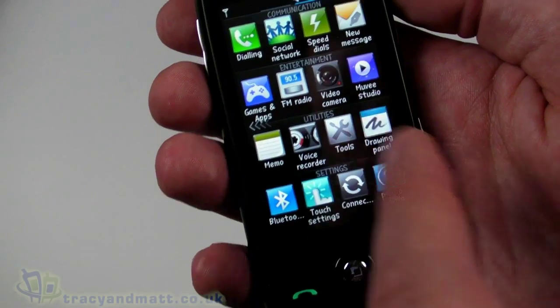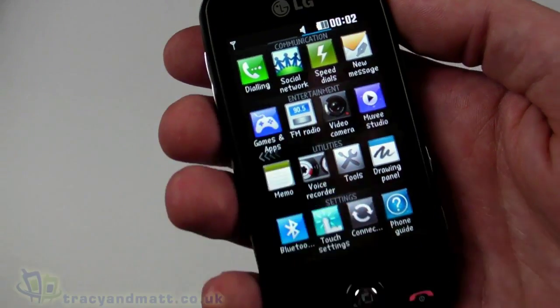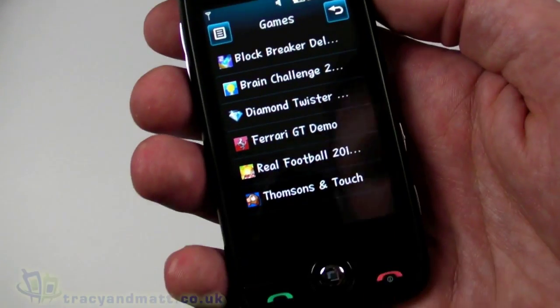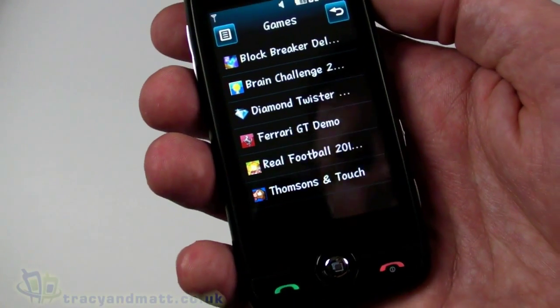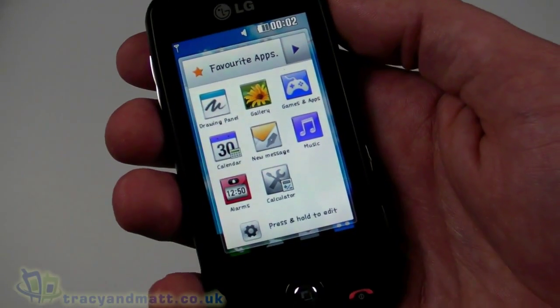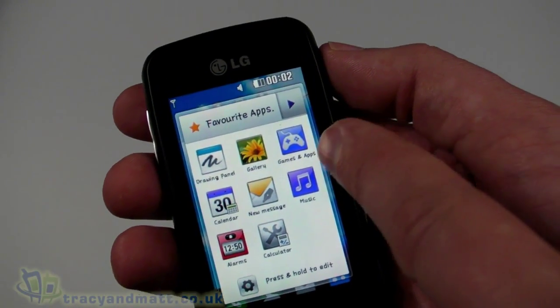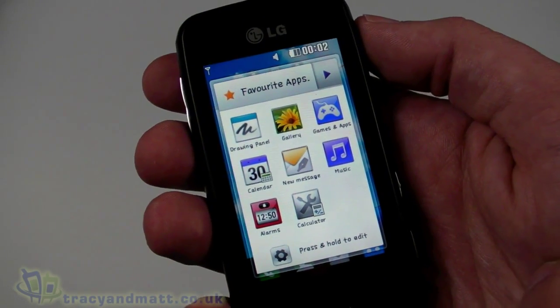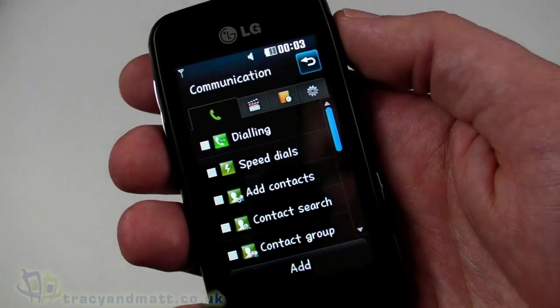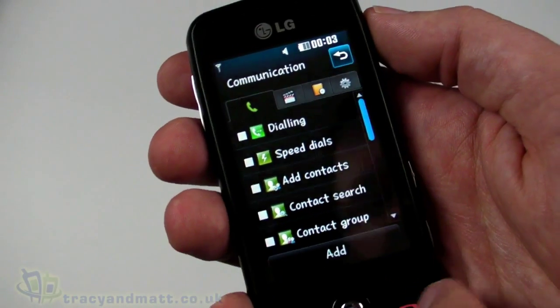Looking at Games and Apps, we have things like Block Breaker, Ferrari GT, and Real Football — that's quite cool. Pressing the middle button brings up favorite apps, so you get the gallery, apps, and games, and we can edit them to add to our favorites.